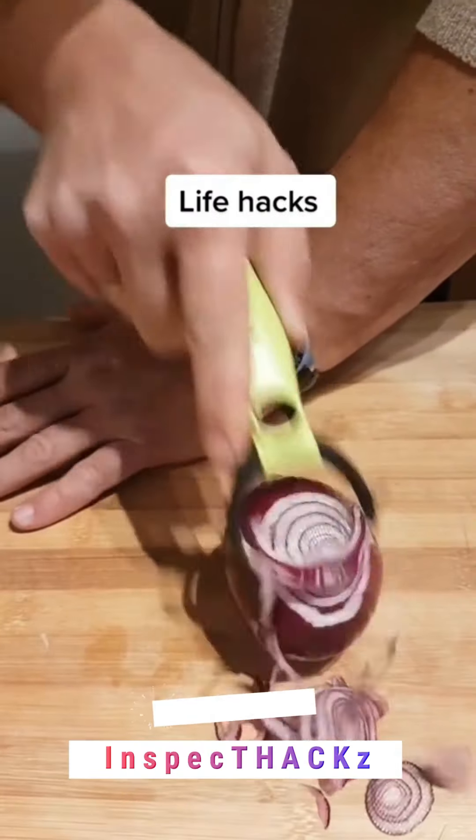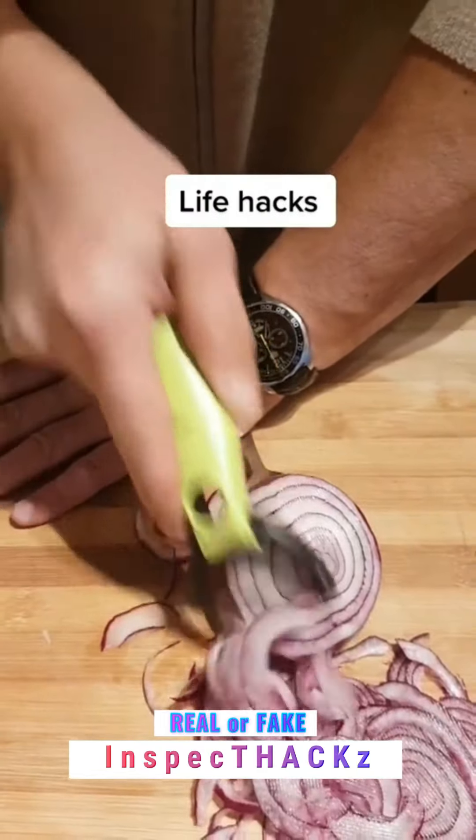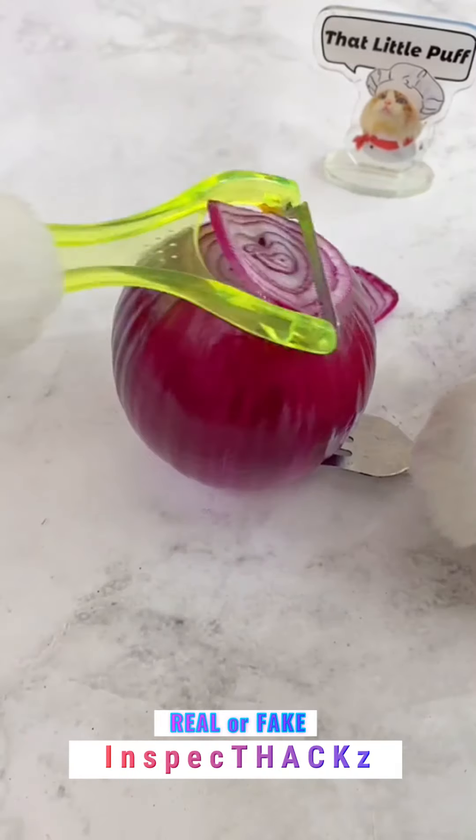Hello everyone! Today we are going to try this viral hack. People have told me how to cut onions in daily life, and we are going to try it today.